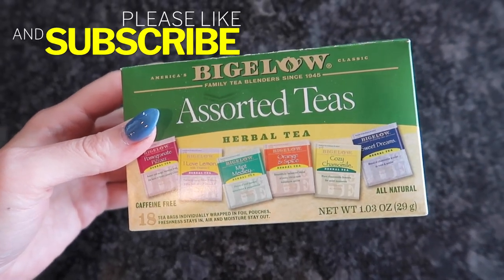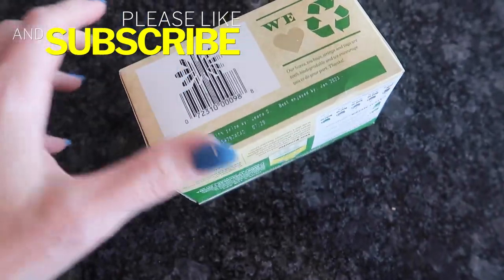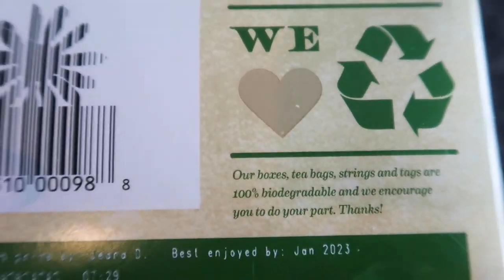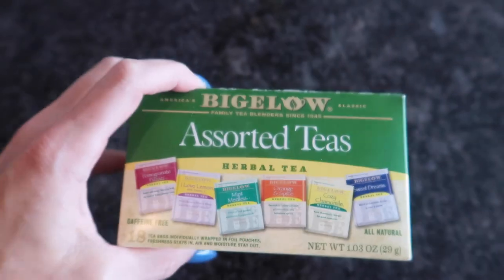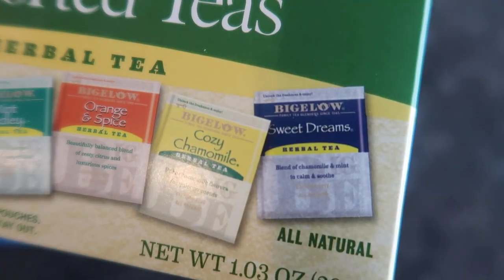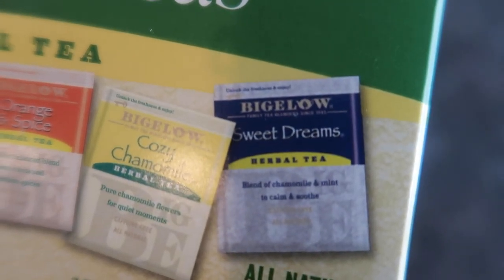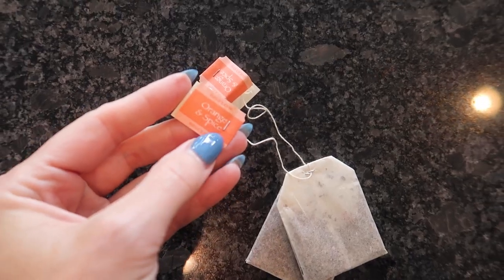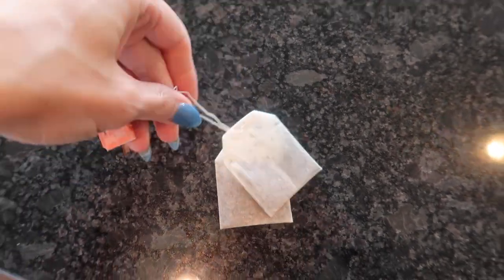It doesn't really matter what type of tea you use, but let's just check the expiration date. They're in very tiny print. It says enjoyed by January of 2023. Well, we are good to go — that surprises me. Usually these things expire like crazy in my house. Thumbs up if that happens to you. I have such great intentions to have sweet dreams with tea and just cozy up before bed, but that doesn't usually happen. Today we're going with orange and spice to make everything nice.